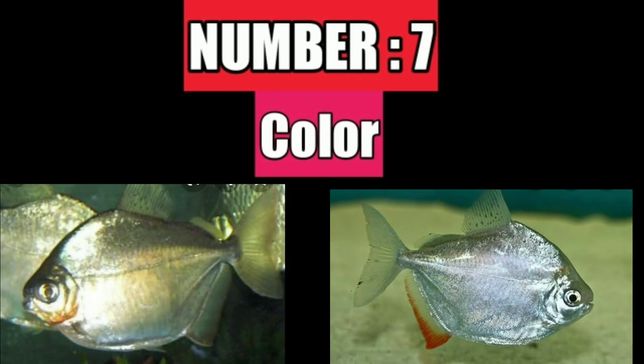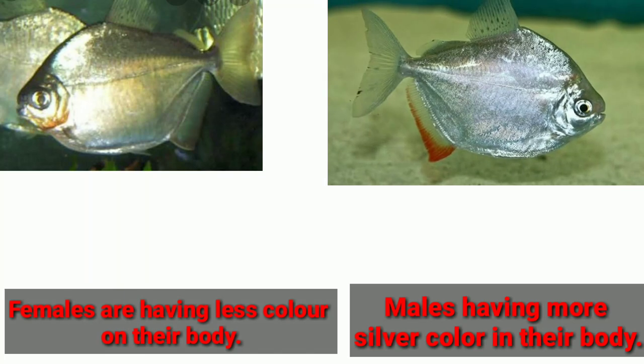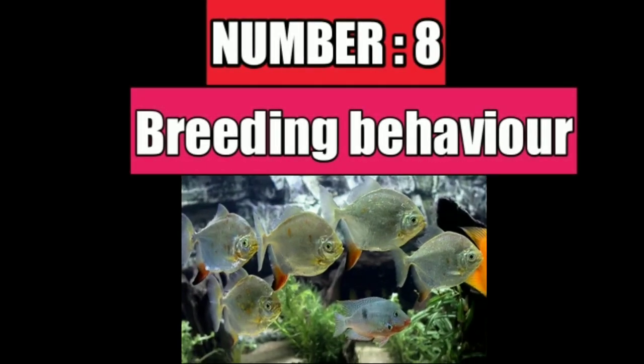Number seven difference is their body color. Males have a bright silver color on their body, while females have less color on their body.